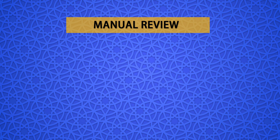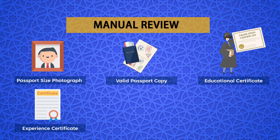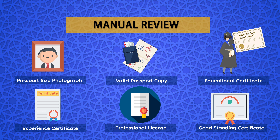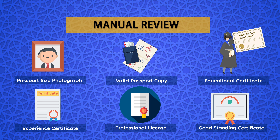Step 1: On the DHA Shirayan portal, click Professionals. Step 2: Click on New Applicants and then the Step 1 button — Self-Assessment Tool. Step 3: Scroll down, then click the Review Registration Eligibility button under Related Services. The cost for manual review is 200 AED, and the processing time is 10 working days — in contrast to the self-assessment, which is totally free and provides results instantly.